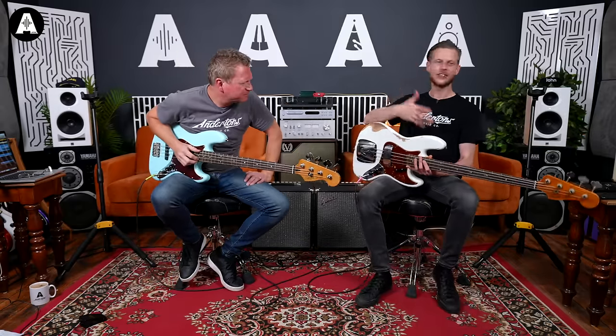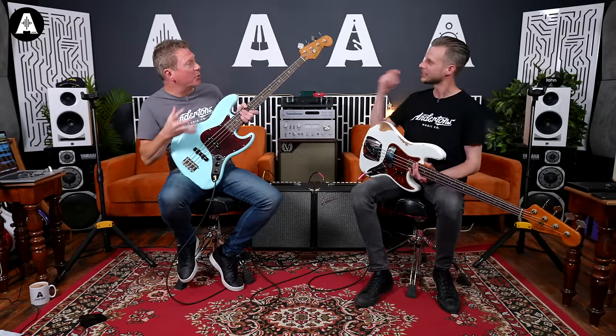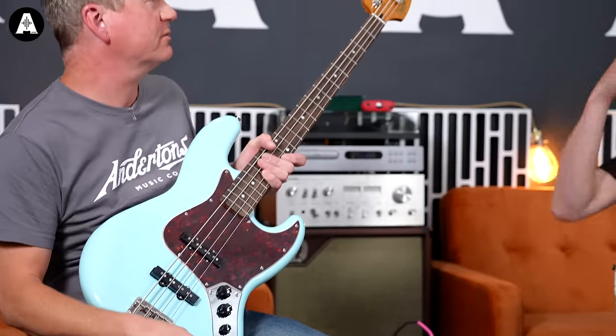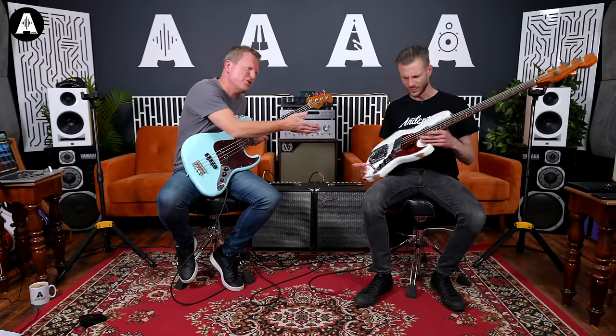As it's turned up, we thought we'd pair it up against the Squier equivalent that is out right now - the Classic Vibe Squier 60s Jazz. So a bit like really expensive and exclusive, and then just the very affordable option. See how they compare - but really, mainly, it's just to show you this.